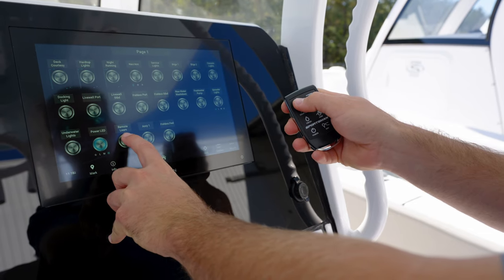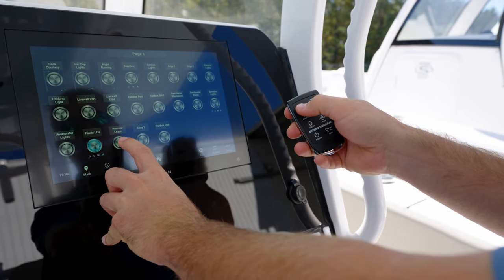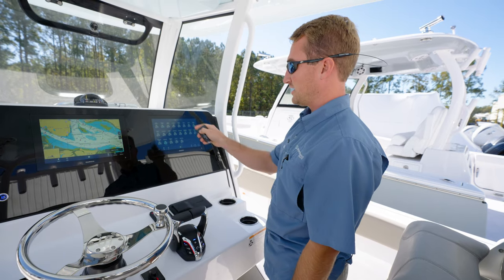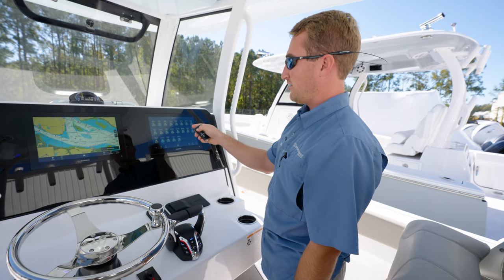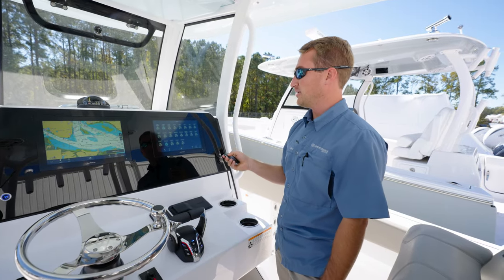So I'm going to hit Remote Learn and Hardtop Lights. You might have to do it a couple times, but once you do, you can see Hardtop Lights are on, and I'm getting a corresponding light on the dash, as well as the lights above me. So now I'm successfully paired to the Garmin.